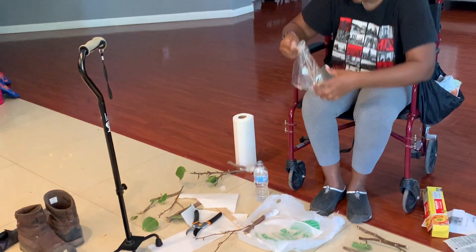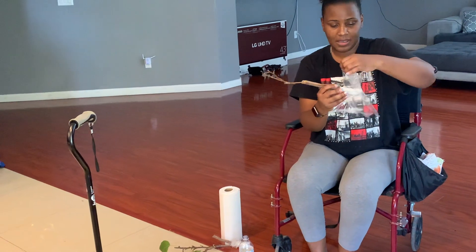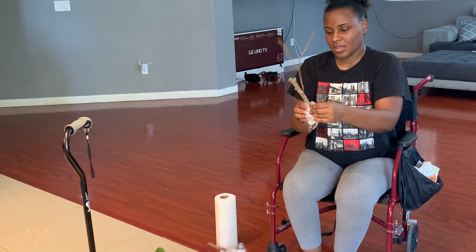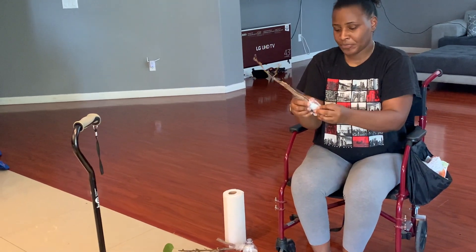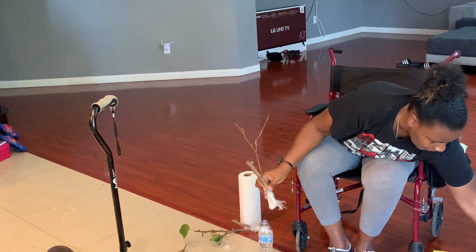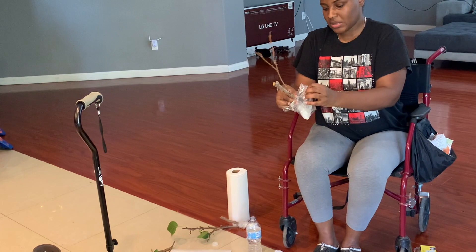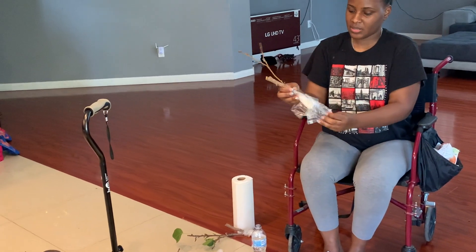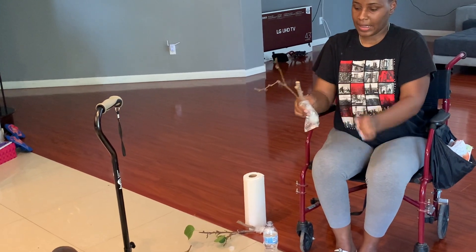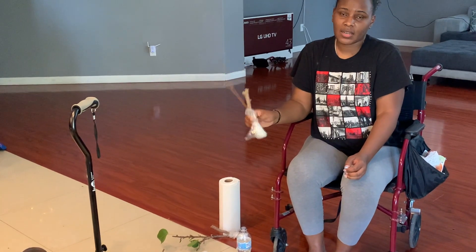I'm going to get feedback from the people I send these to, to see if the cuttings made it and whether they root. I was very shocked I couldn't find any videos on this, so I figured I'd make one showing how I'm doing it, and I'll probably make a short update video later. I'm putting it in the plastic bag, labeling it, and putting it in the box. Hopefully this works and I'll let you guys know soon.